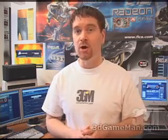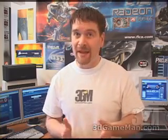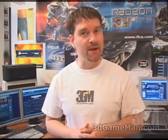Hello again, my name is Rodney Reynolds and welcome to another video review. Today I'm looking at the Icemat Siberia multi headset.